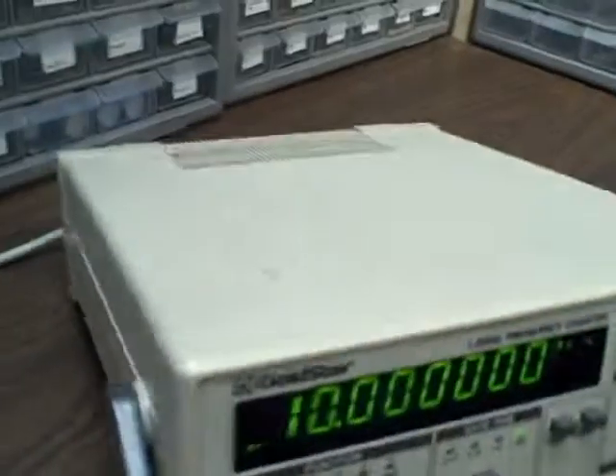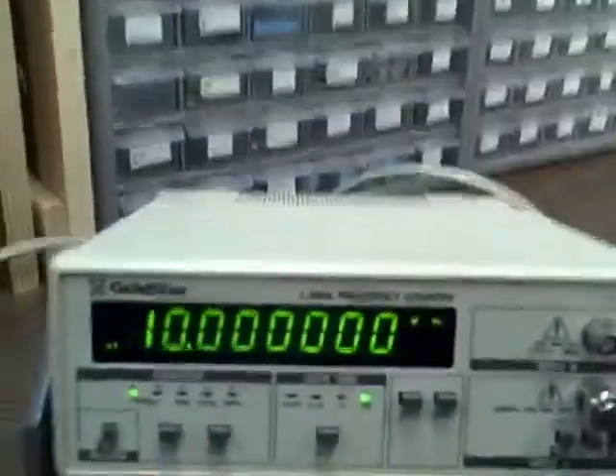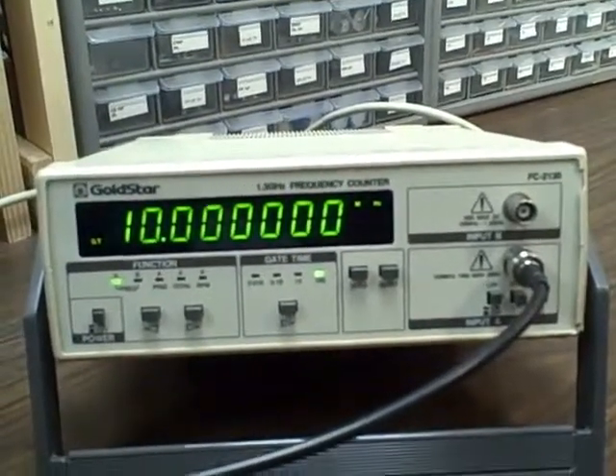The stand works well, the case looks very nice — not a large number of marks or scratches. We have an external input; we could feed the rubidium source externally into this unit and run it off of that, in which case you would have accuracy that would rival the rubidium standard itself. But we're doing quite well on the internal oscillator, so not a tremendous need — what a nice capability.